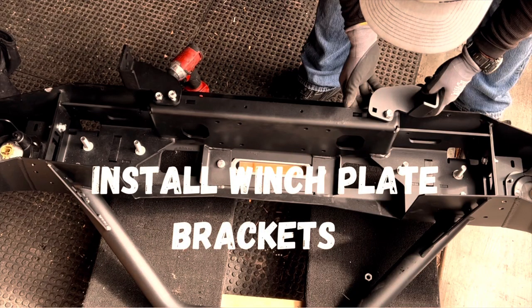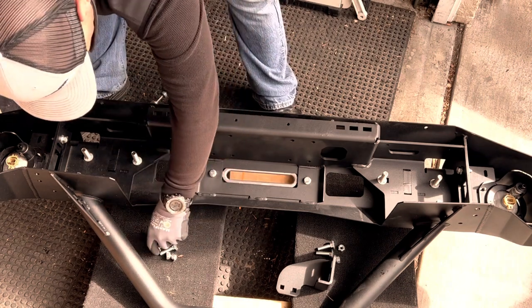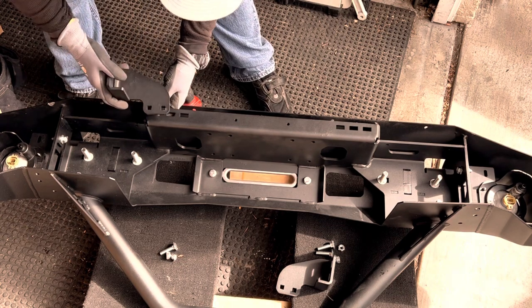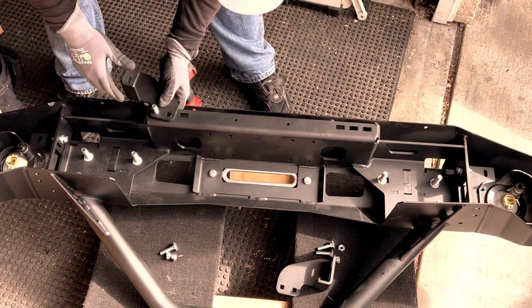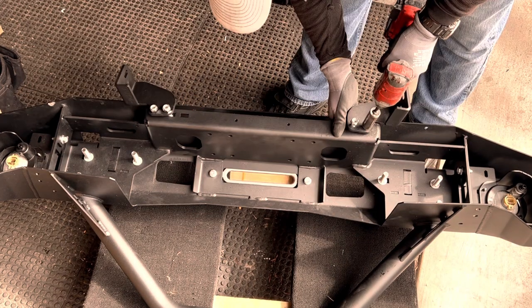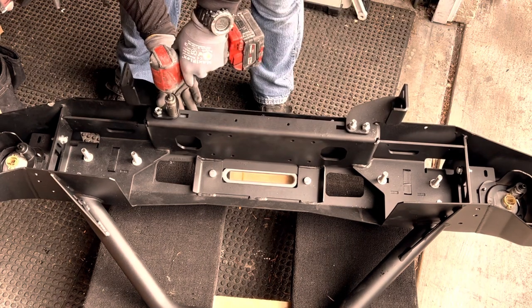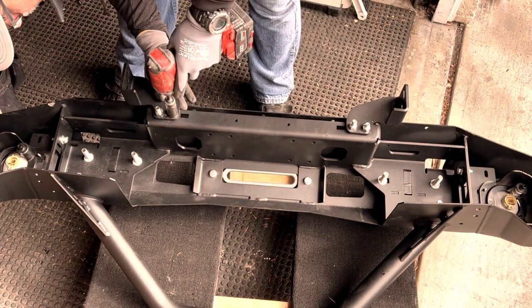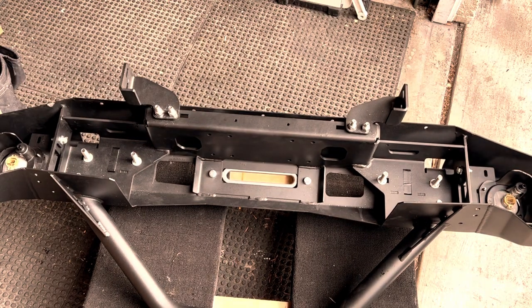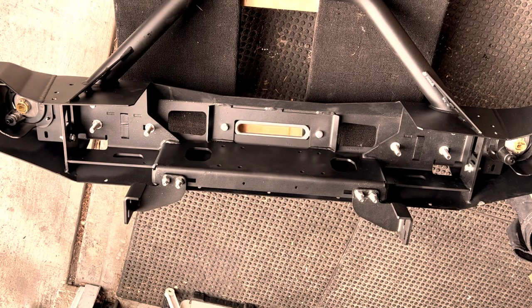The winch plate brackets provide another point of attachment to the frame rails on the vehicle. These are especially important when installing a winch in your bumper because they stop the bumper from twisting or torquing when load is applied with a winch. The bolts will be left loose for now. When the bumper is installed, there'll be two bolts that go from the winch plate bracket to the frame rails, and after all the nuts are on, everything can be tightened up.